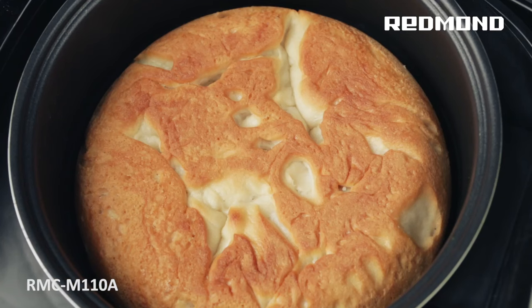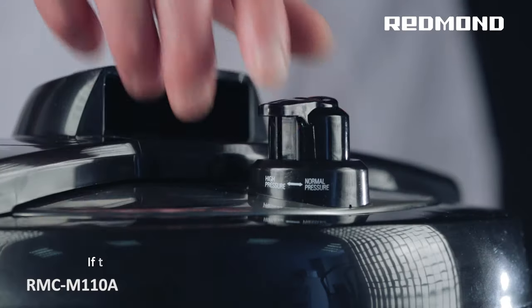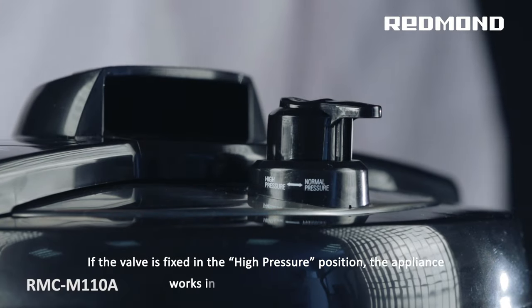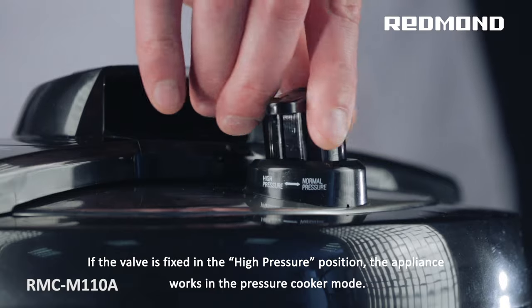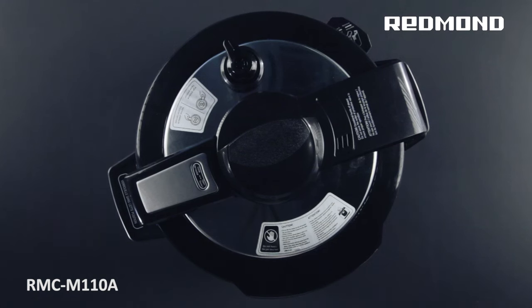The operation of the other programs is performed at normal pressure. By adjusting the steam valve's position, you can change the operation mode. If the valve is fixed in the high-pressure position, the appliance works in the pressure cooker mode.